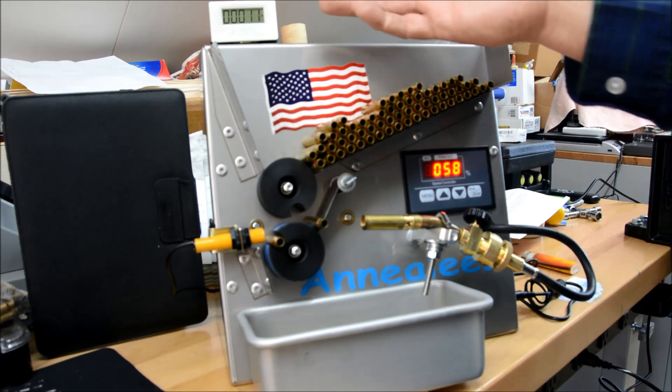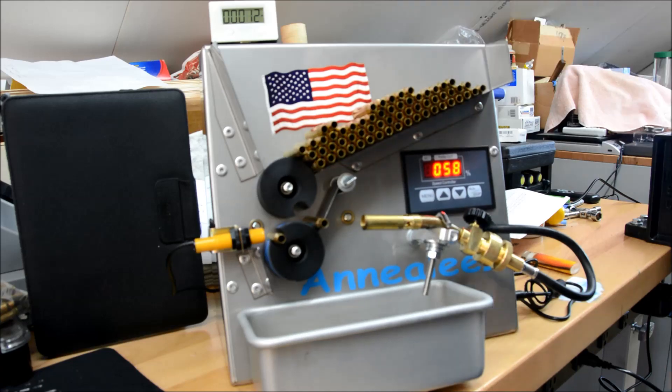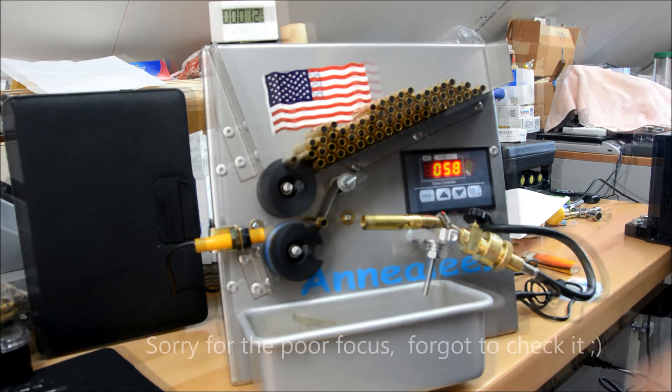But all in all, $15, about 15 minutes of work to install it at most, and just a really simple system. So take care and thanks.